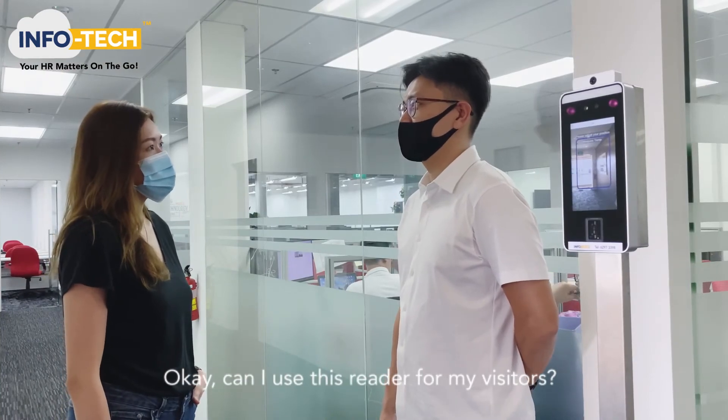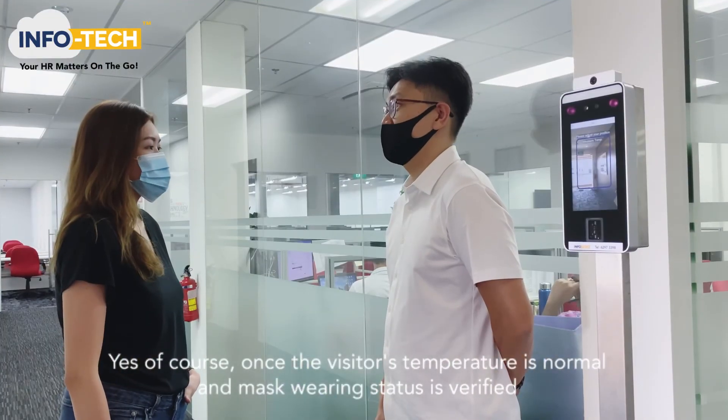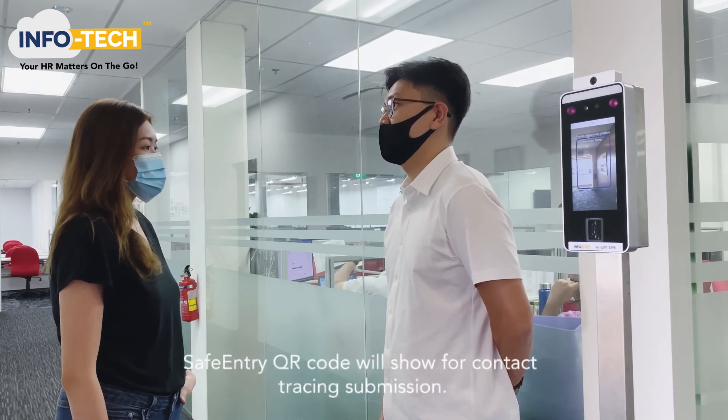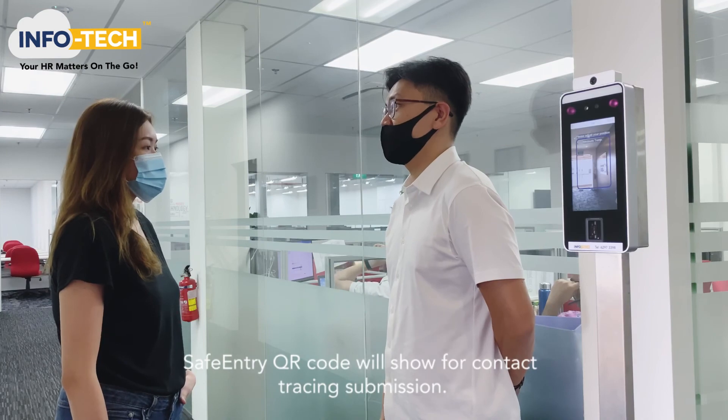Can I use this reader for my visitors? Yes, of course. Once the visitor's temperature is normal and mask wearing status is verified, a safe entry code will show for contact tracing submission.